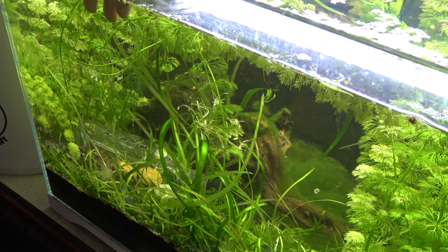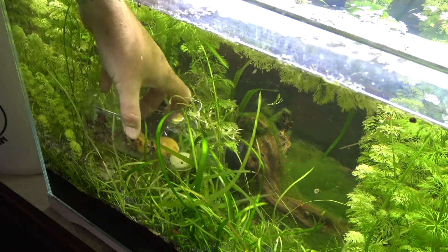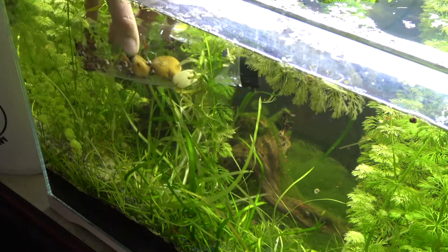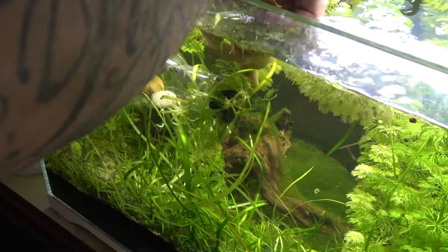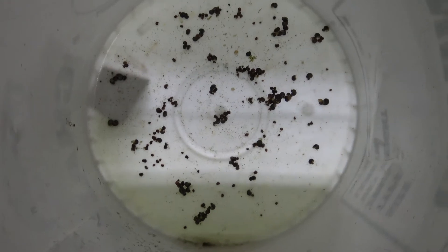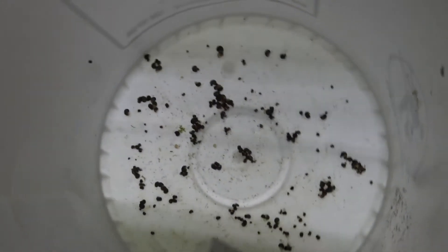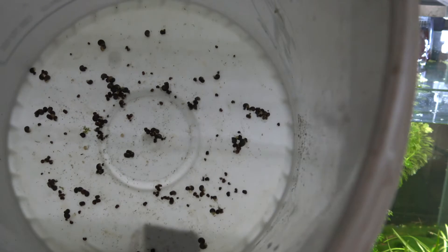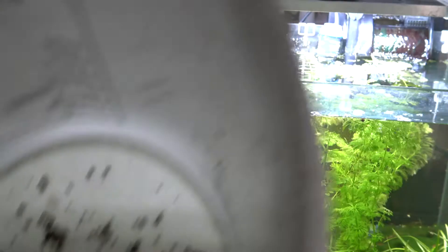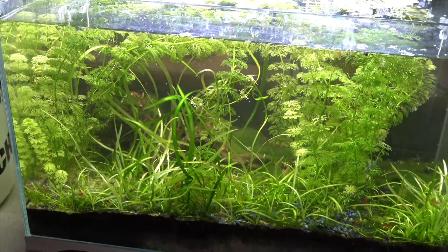I'll delicately pull it out, hopefully keeping all the snails in here and letting the shrimp out as I go. As you can see here, this is the amount of snails I got in just that one trap setting. What I might do is set it again, leave it for another night, and see how many I get. If I get the same results, I'll do it again and eventually get the snail population in this tank right down to minuscule.